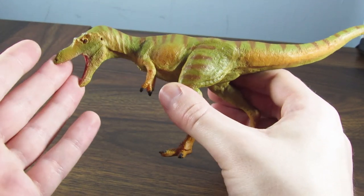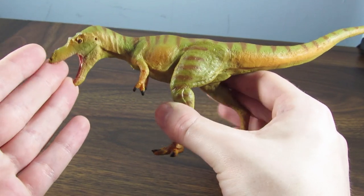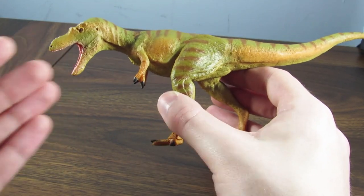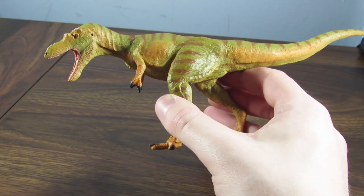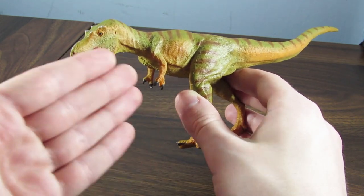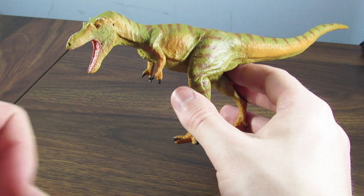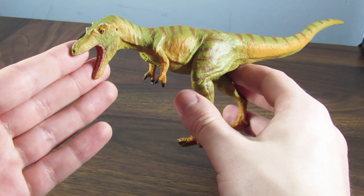I actually see some people complaining, 'Why did they pick Qianzhousaurus instead of Alioramus?' Well, it's actually still being debated whether Qianzhousaurus was synonymous with Alioramus. So if it turns out to be synonymous, then this right here is your Alioramus figure — since Alioramus was named first, the name Qianzhousaurus would most likely be thrown out.